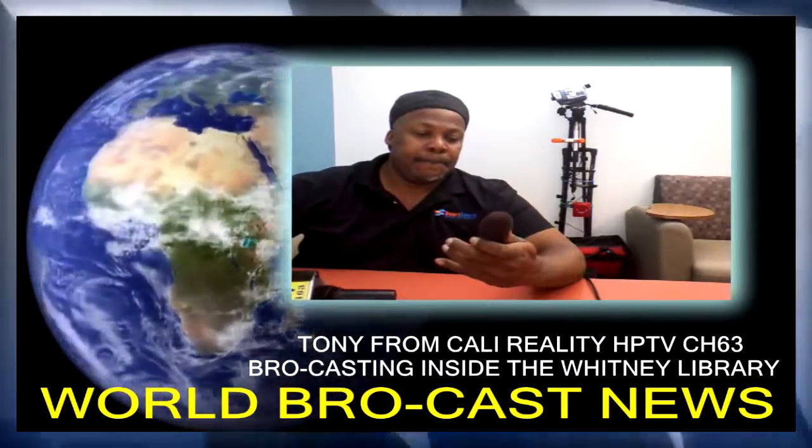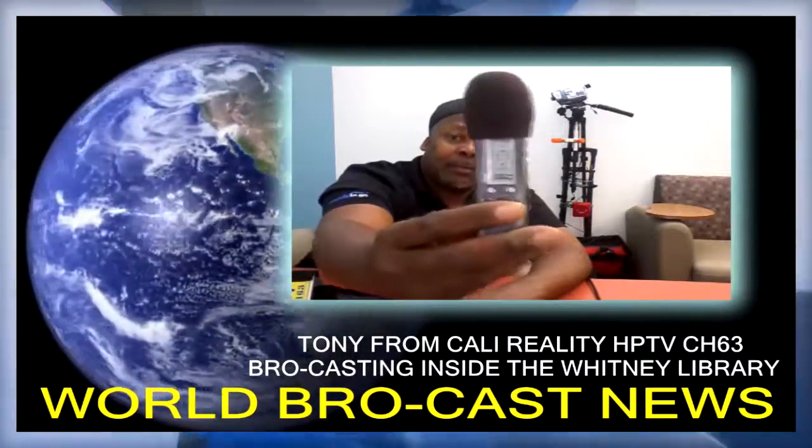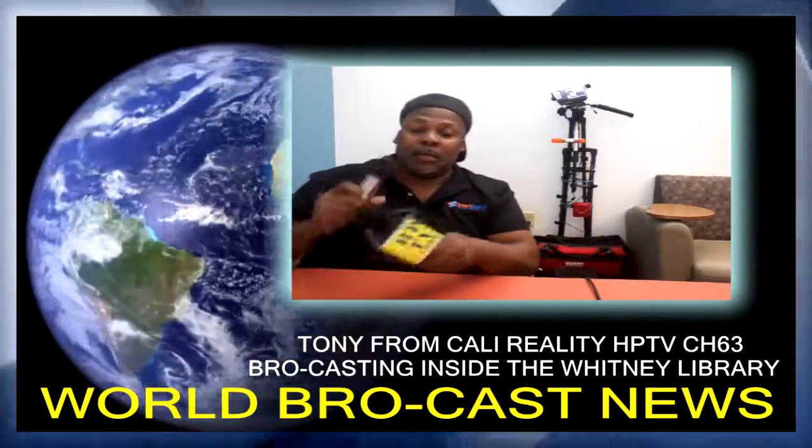Hey everybody, how you doing? Tony from Cali — I'm going to give you some better audio in a minute, but right now I'll show you how it's all done. This little voice recorder right here, for Sony — pop it in, pop in the battery — I'll show you how all the mythical secrets are done. That's how the magic's done.